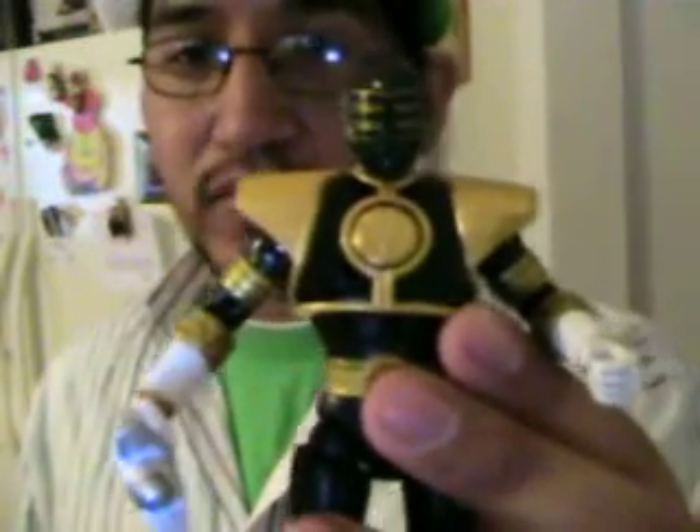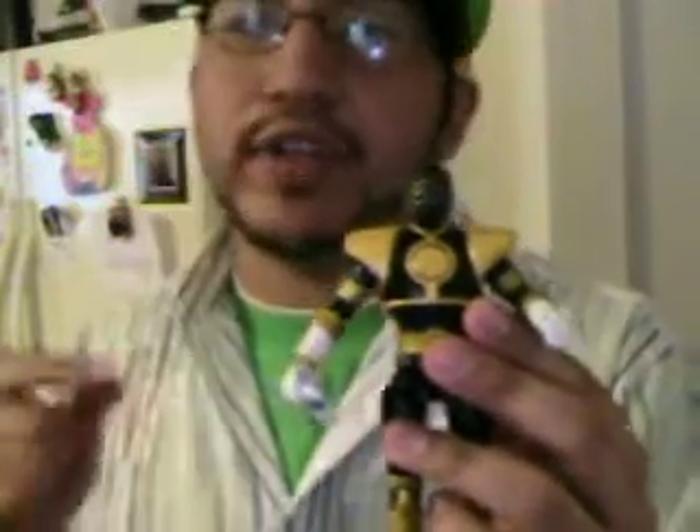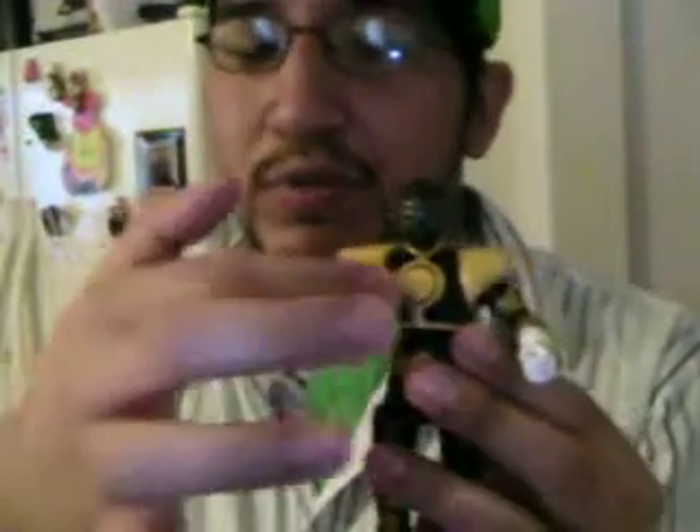That actually looks pretty pimp. I think out of all the Rangers, Gold Ranger and the Green Ranger — the shield goes better on them a little bit. White, since it's a little bit too plain, you can't see no gold in there. Most of these shields have black in them too. See how this one has black and gold? And then the Green Ranger also has black in there and gold. And the Gold Ranger's shield is just gold — it just doesn't really do it.